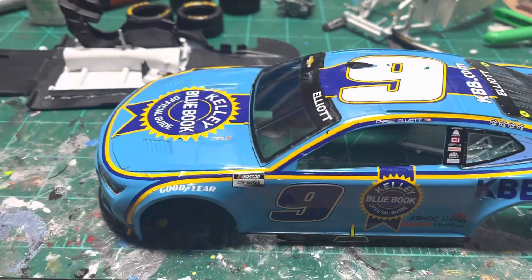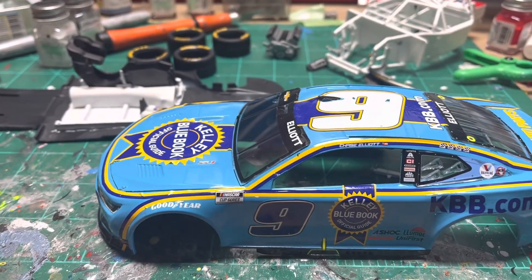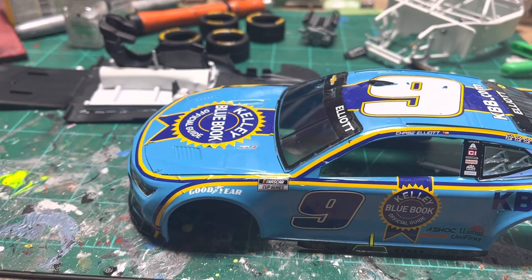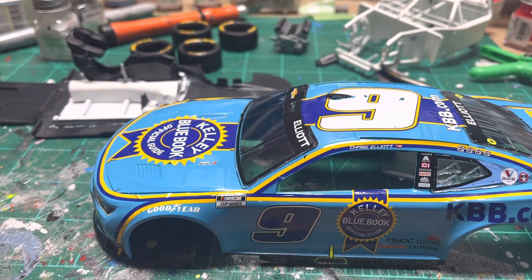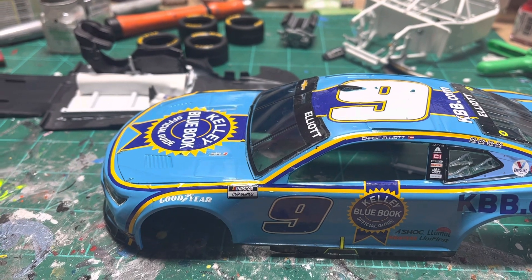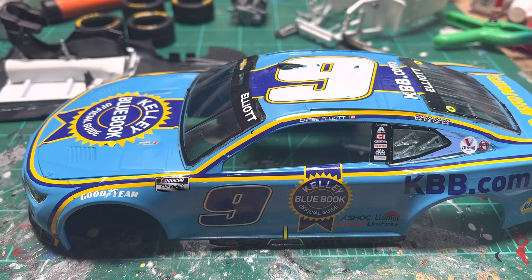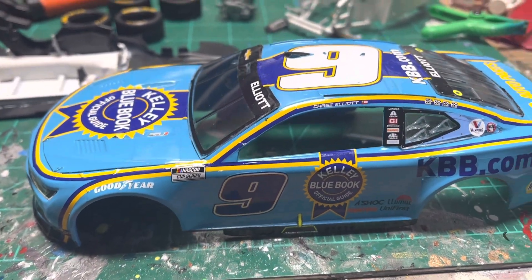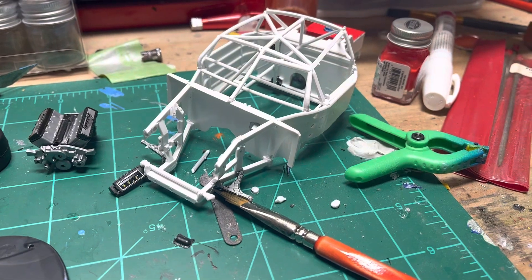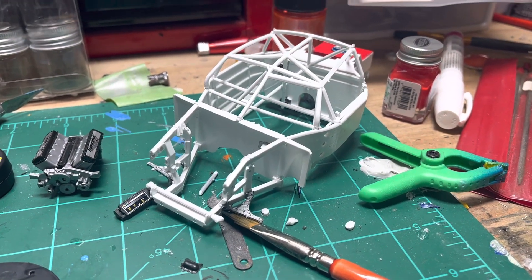This is the Chase Elliott Kelley Blue Book car. One nice thing about these kits, if you don't like to paint a lot or don't feel like you can match the paints right, is that Salvinos issues these with the body already in the correct main color that it should be. And then all the roll cage parts are white or dove gray — I've heard both.